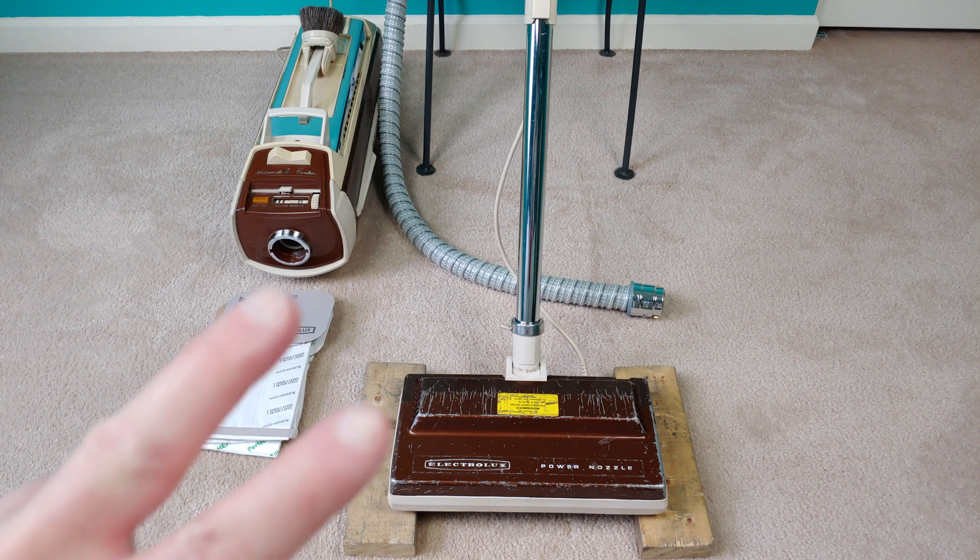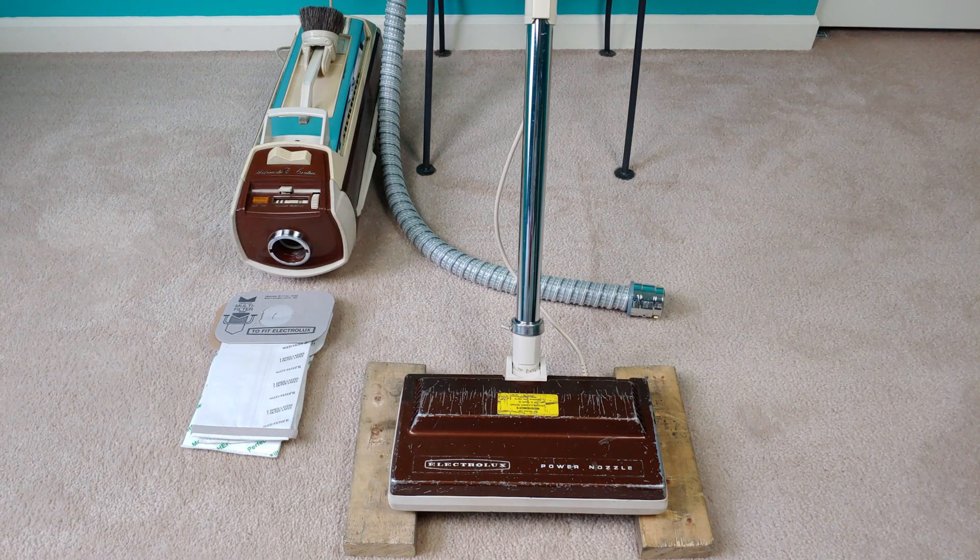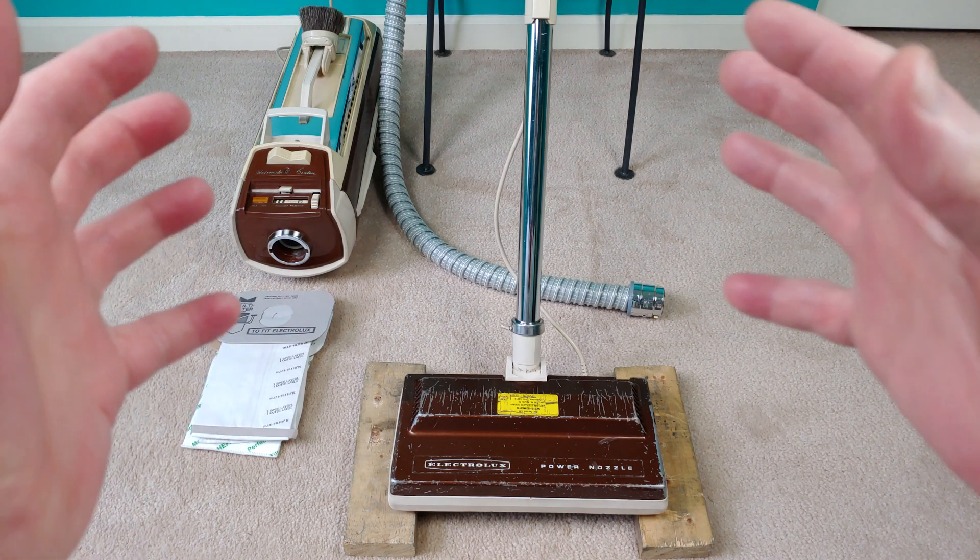I'm going to split it into two tests. The first test is literally just going to be the canister itself, and the second test is going to be the system as a whole.